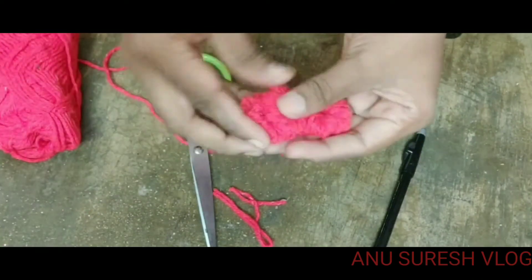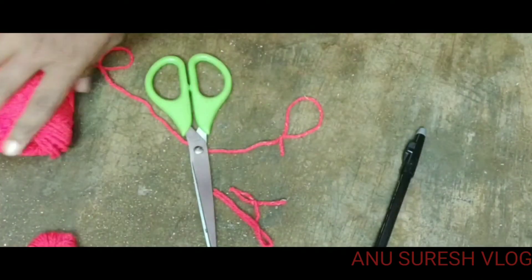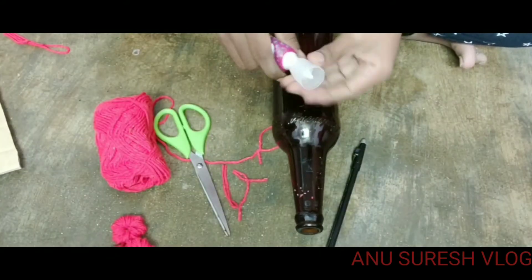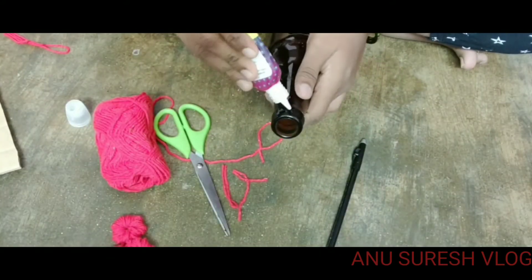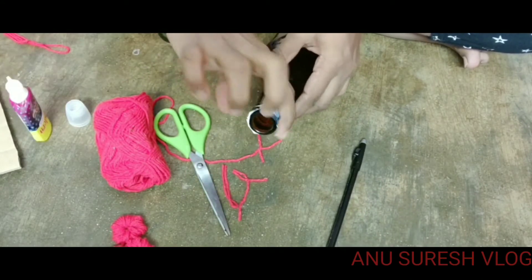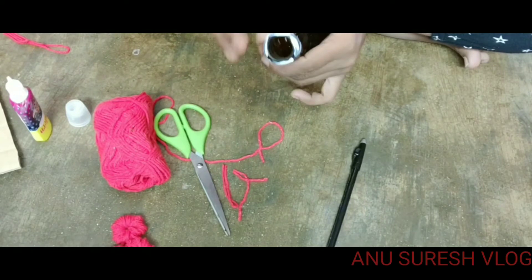Now let's make the flower. Put the bottle in the fabric glue.